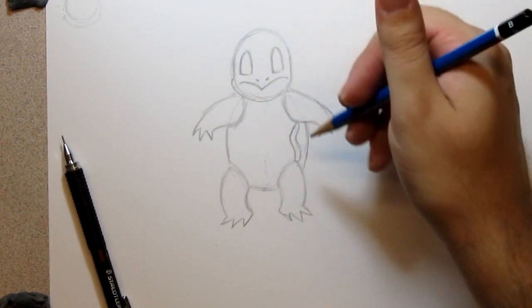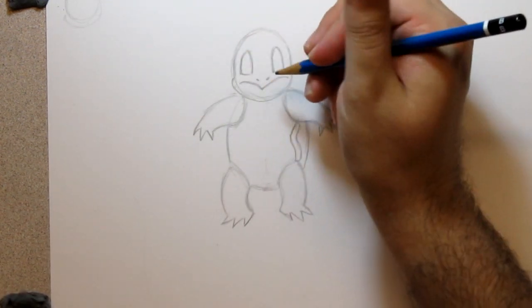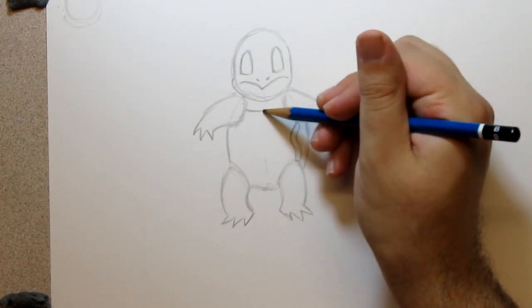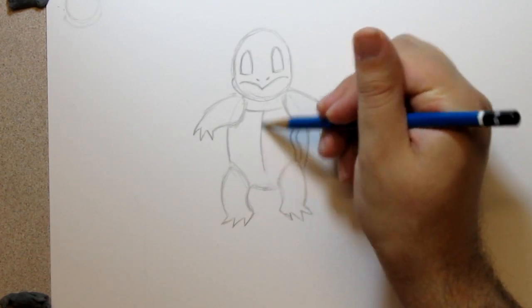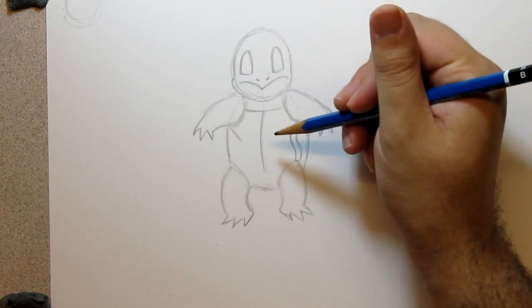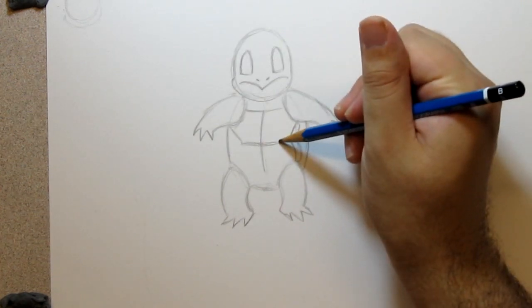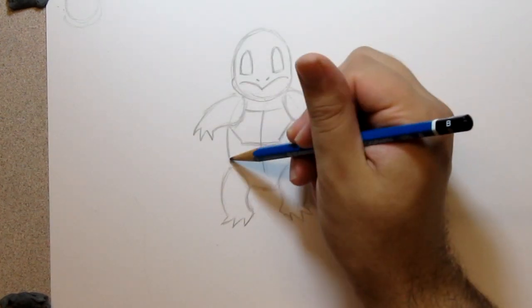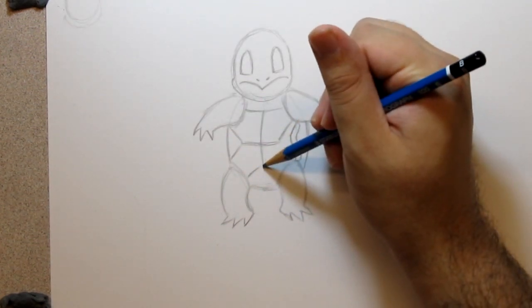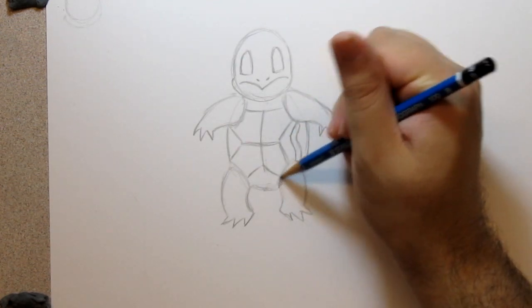Now let's finish up. For the shell part, basically you have a line here, one line there, then a line coming down the middle where the belly is. Then one here that kind of intersects that line — make another cross line, then bring another one up. It's got a shape that gets skinnier towards the legs. That's the basic shell pattern.